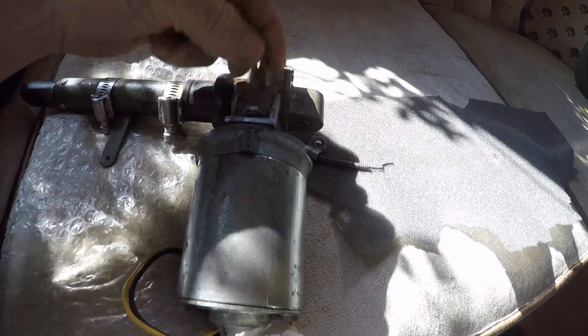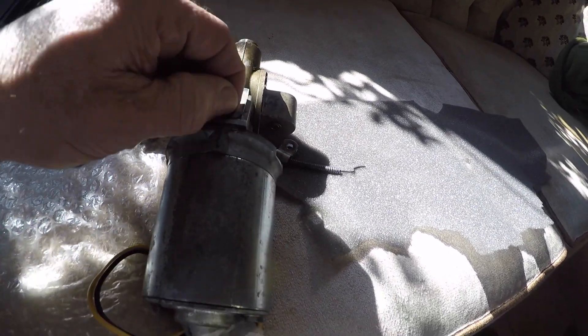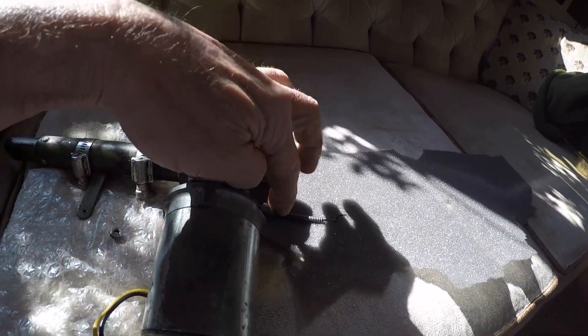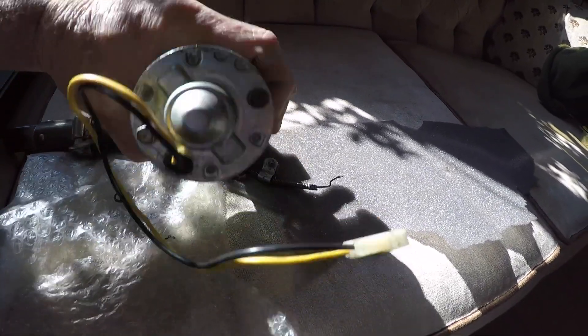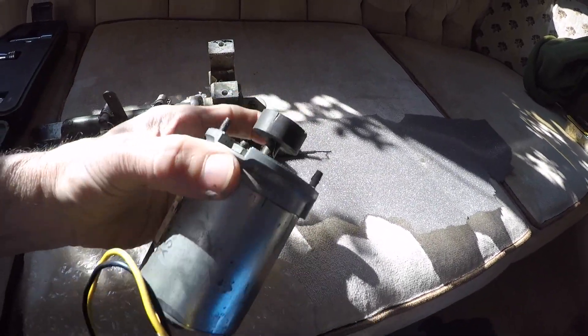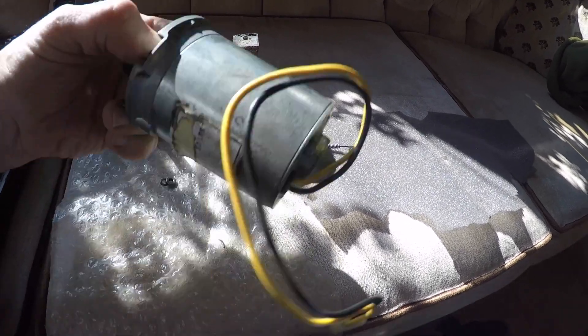I will now remove the other side, which will allow the motor to come right out of the assembly. This side has a washer on it; the other side had an adult clamp holding the cable in place. The motor just comes right off with the worm gear drive all on it.